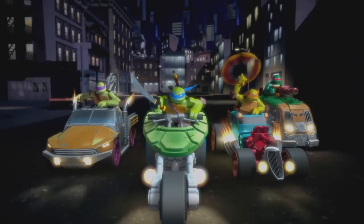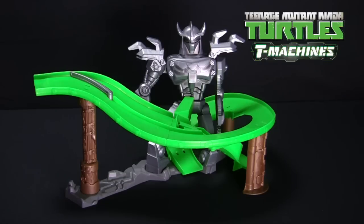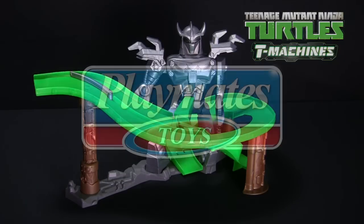Total, total victory! Get my turn! The Teenage Mutant Ninja Turtles T-Machines Turtles Revenge Track Set.